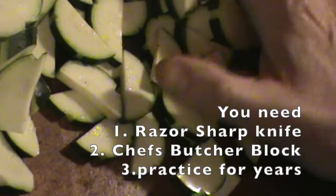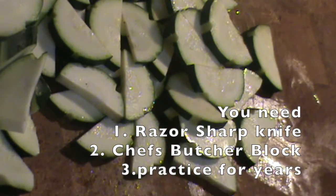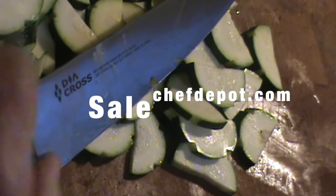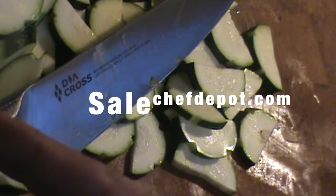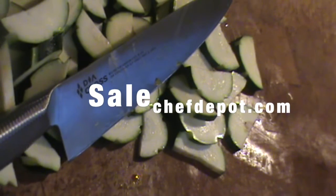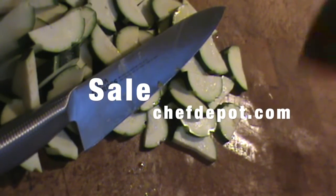Here we go — a rocking motion. When you use a quality knife, look at that. Wow. Learn more about it at your sponsor, right there. Get cooking and have a great day. Oh yeah, it's gonna be good.